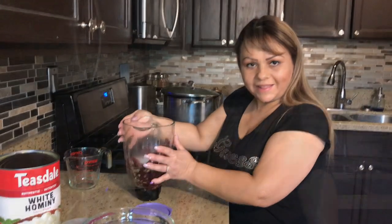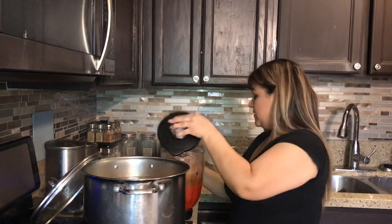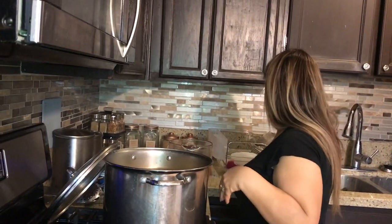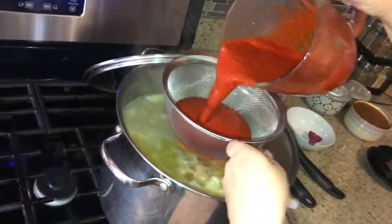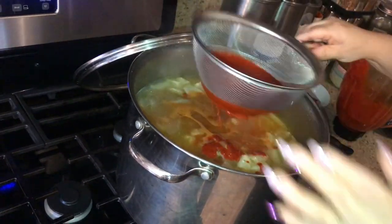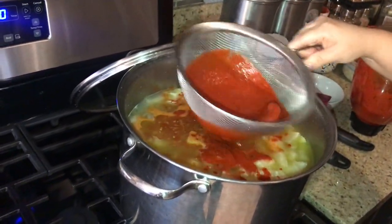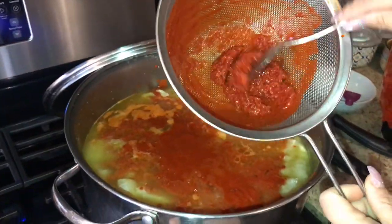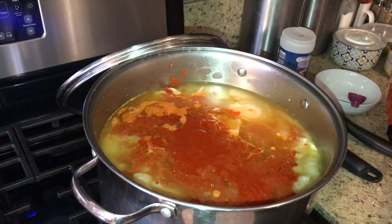We're going to go ahead and blend the chilies. We have our chile sauce already blended — it smells so good. We're going to pour it into the menudo and strain it so that the extra solids don't go in.